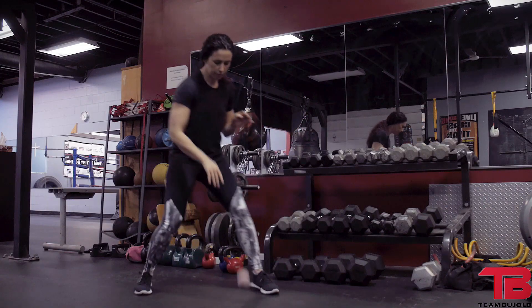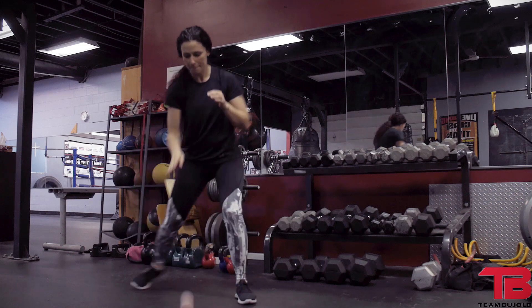As you get more comfortable bouncing the ball, then you're slowly going to add your footwork in and start making angles and move around.